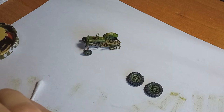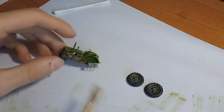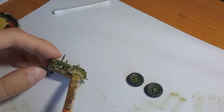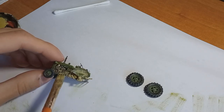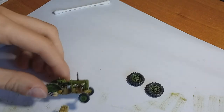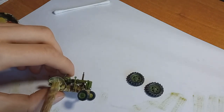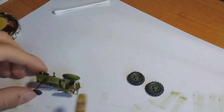Then I applied the dust. I was thinking about heavy mud, but then I thought it's going to be a diorama of the vehicle standing under a tree, so I decided not to. Instead I went with only dust, made from the same dusty color from Vallejo, diluted it to almost a wash and applied it all over the tractor, then blended it in.